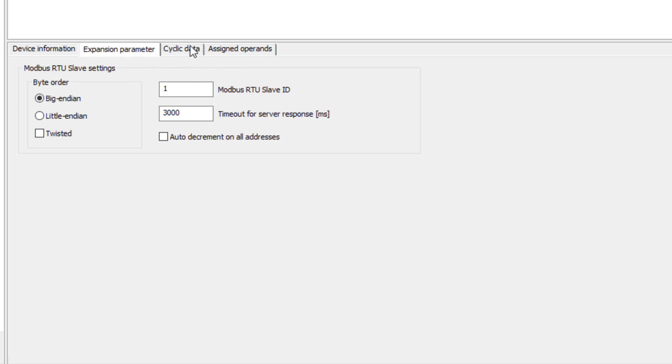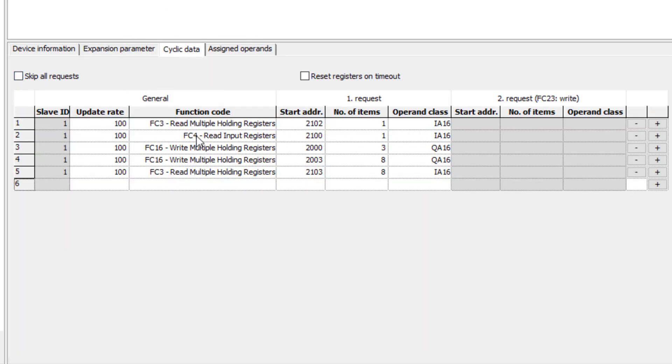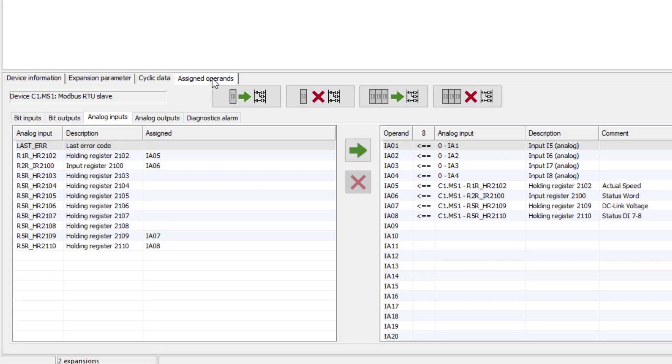The function codes FC3, FC4, and FC16 required for serial communication are to be entered in the cyclic data tab. In the Assign Operands tab, the Modbus register operands are assigned. Note: the EZE4 has no variable designation for process input and output data words, so the analog input and output operands are used. For example, in the analog input sub-register, register 2102 is assigned to operand IA05, which corresponds to the actual speed of the connected drive.